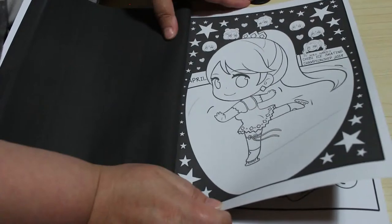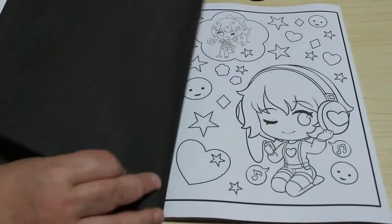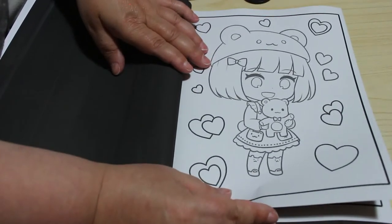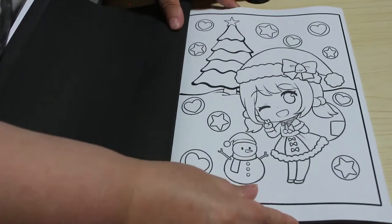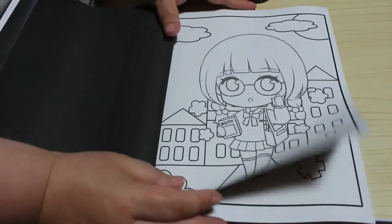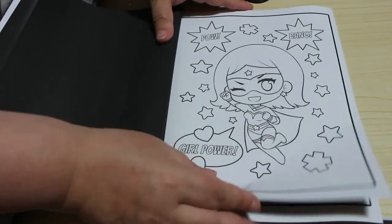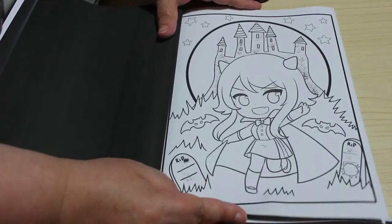The ice skater! Oh I like that — I love ice skating, I used to go every week when I was a teenager. These are just such adorable little girls. Oh, there's a Christmas one! So you get a good selection — you get autumn, winter, spring, and summer, different fairy tale takes on them. Girl boxer, superhero one — very Wonder Woman style costume. I like that one, very cute.